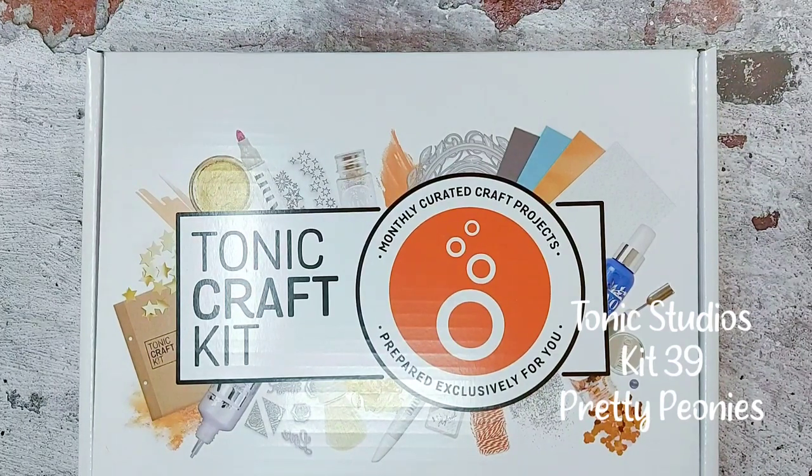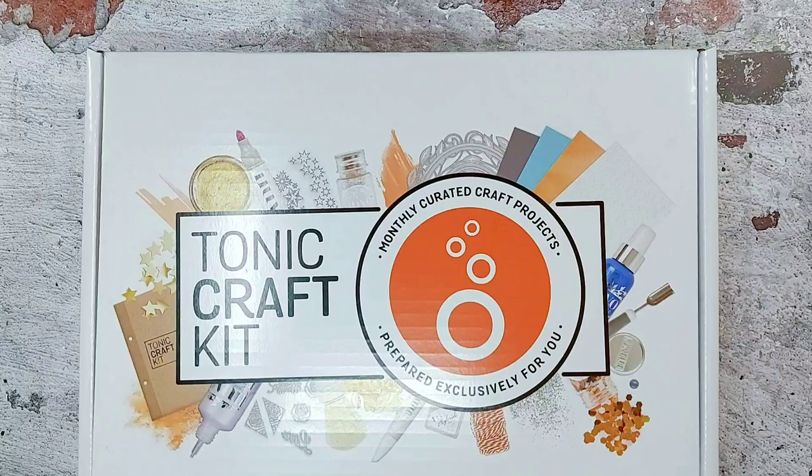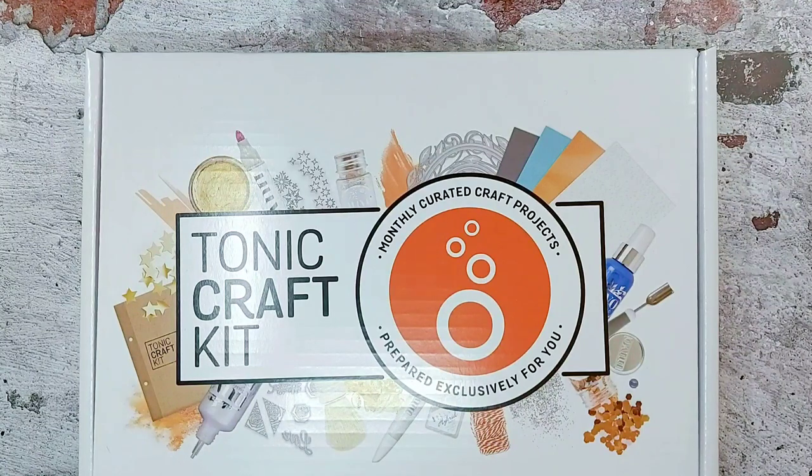Hi everyone, my name is Victoria Diehl and I'm part of Tonic Studios design team. I'm here to share with you kit 39 today, and it's called Pretty Peonies. Let's take a look inside and see what the contents are.